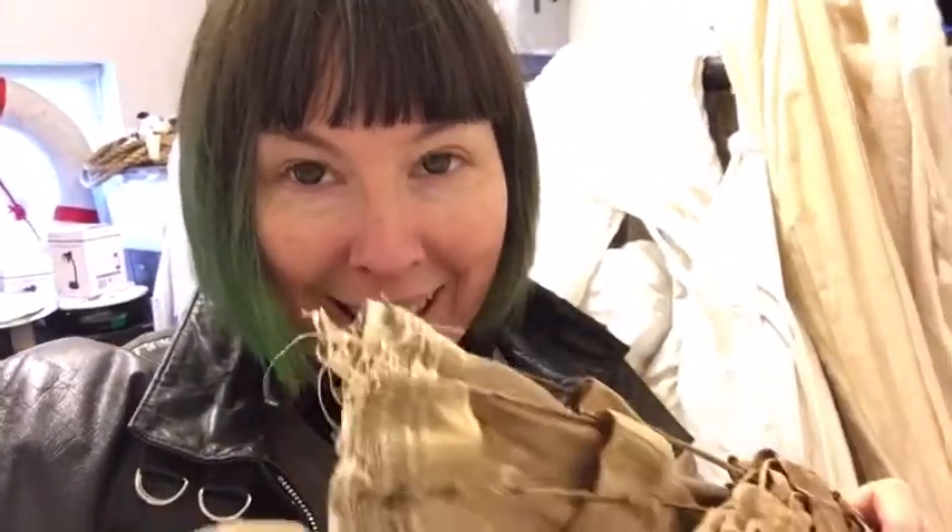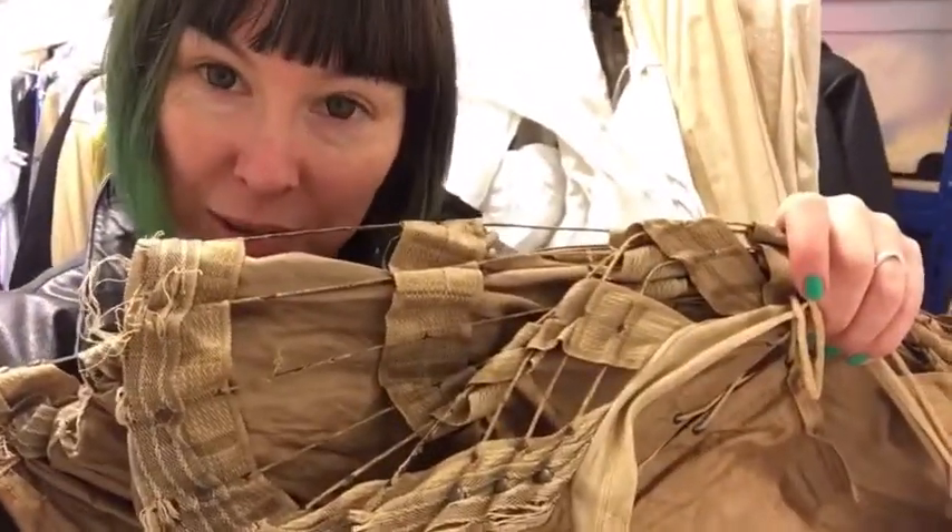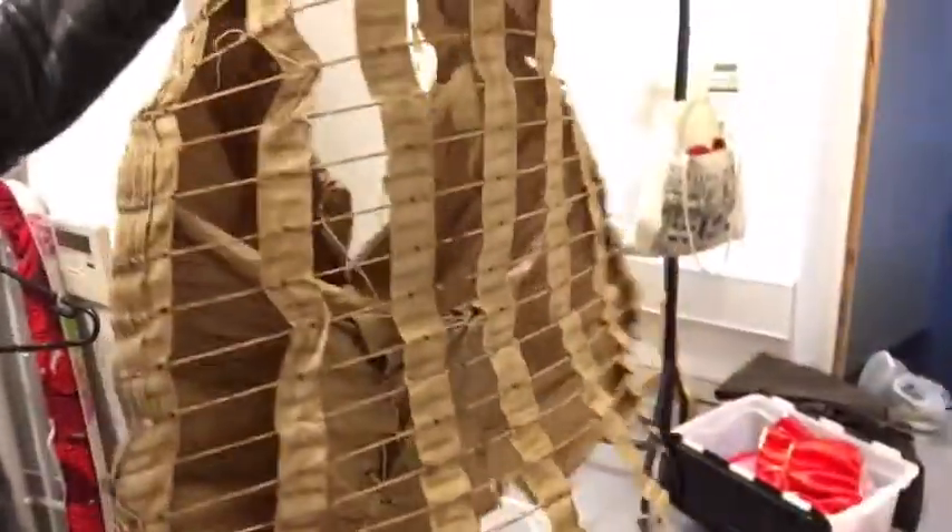I'm in the wardrobe at the MTA, sorting stuff out and putting away all the costumes we had out over the winter. They've had a lot of costumes donated, and I found this — a real, actual original Victorian bustle. It's gorgeous. Unfortunately, like an awful lot of stuff that's been lurking in theatres or costume hire places, it isn't in a great state. It's been used; it's broken and torn.